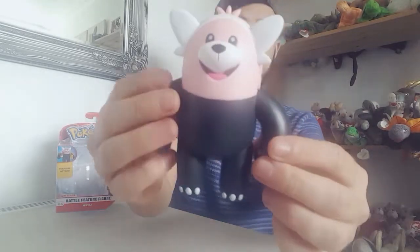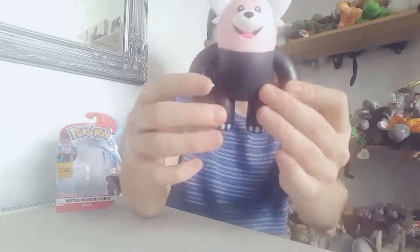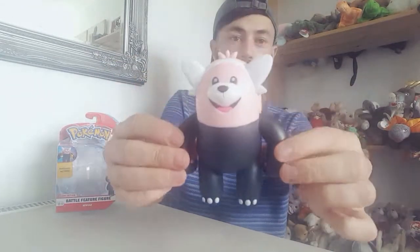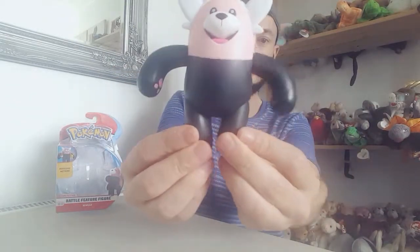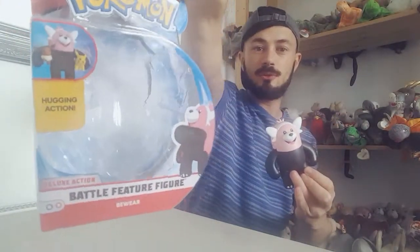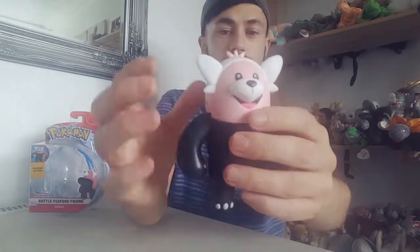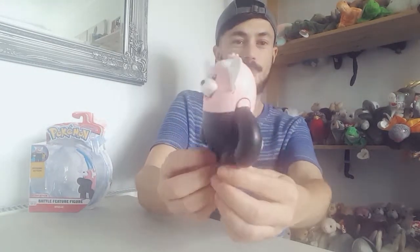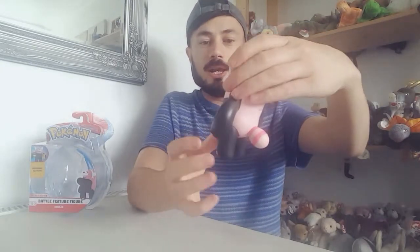The reason I'm a bit upset about this Bewear figure is because I thought it was going to be articulated at the legs and arms, but it isn't. It's got a cute little action feature where you can do a hugging action — it looks like you can fit two figures under the arm, which is kind of cool. But the quality of the figure itself feels a bit cheap and flimsy, and for £10 to only have that as an action feature is a bit meh.